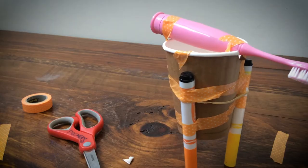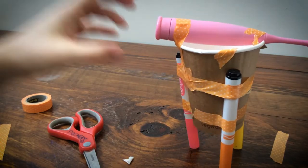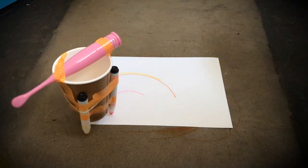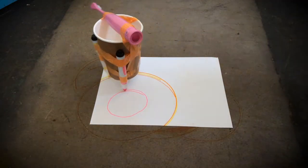It's time to see what your drawbot can do. Using a grouping of colors on your artbot, you can create an interesting background for silhouettes and other art projects.